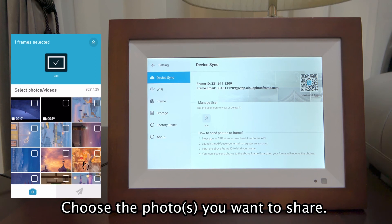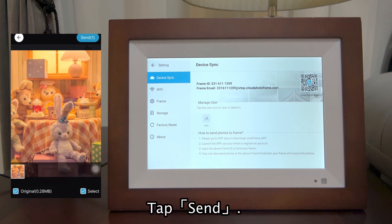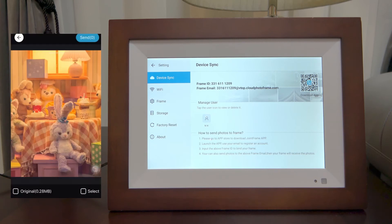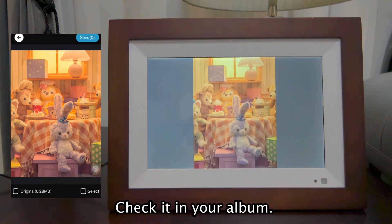Choose the photos you want to share. To send the original image, please tap the photo and select Original. Tap Send. The selected photo was sent successfully. Check it in your album.